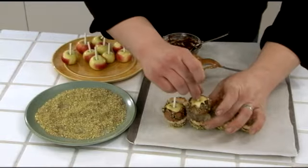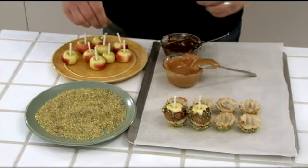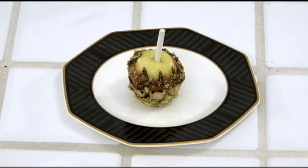Carefully place each caramel apple into a mini filo shell. Repeat the process until each shell is filled. Refrigerate for 15 minutes or until the caramel and chocolate are hardened.